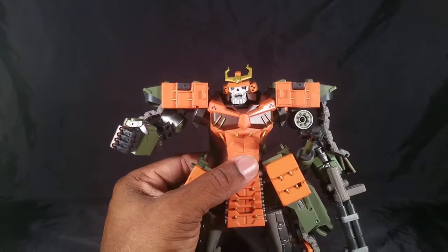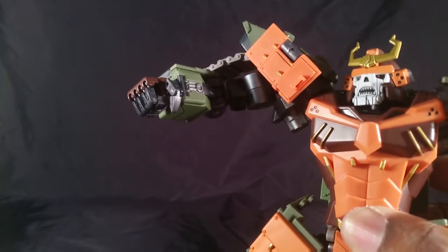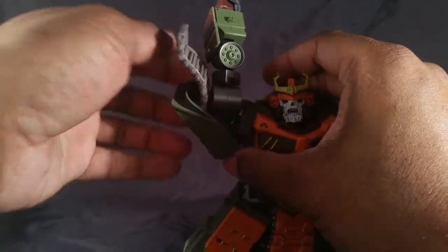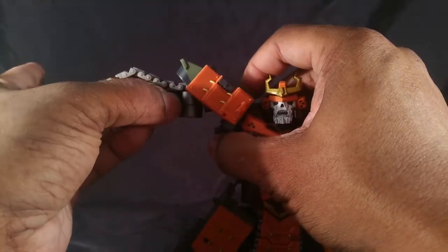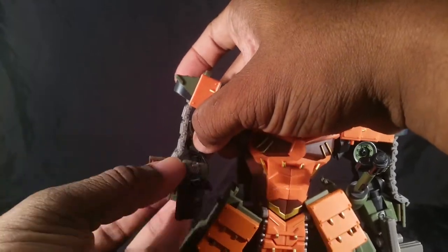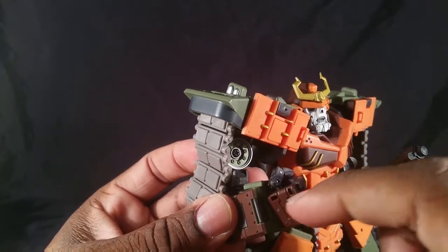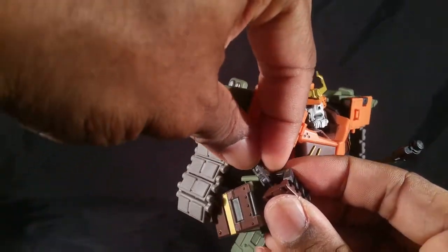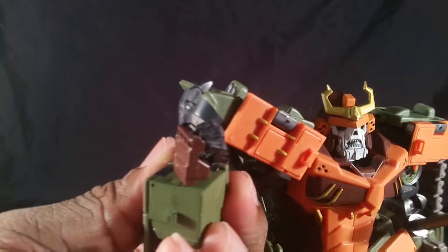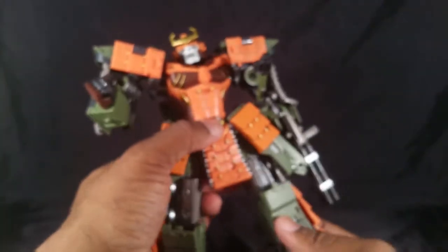He has 20 points of articulation in each arm from the shoulder down. The shoulder can rotate outward; it disconnects slightly but it is what it is. The shoulder pad can rotate all the way around while the arm still moves out to the side. It rotates at multiple points, has an elbow bend, plus a second separate elbow joint for extra range. The wrist rotates, the thumb has a ball joint at the base with a hinge, and the other fingers have a ball joint at the base with a first-knuckle hinge, sculpted into a claw shape.